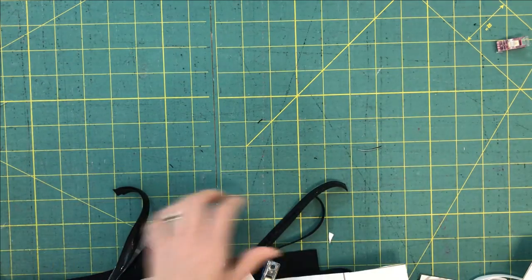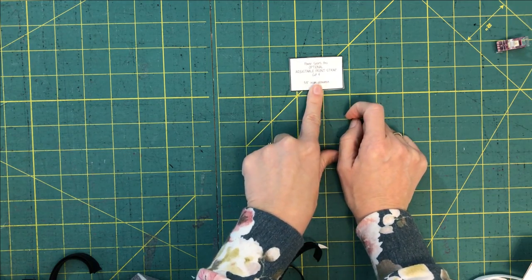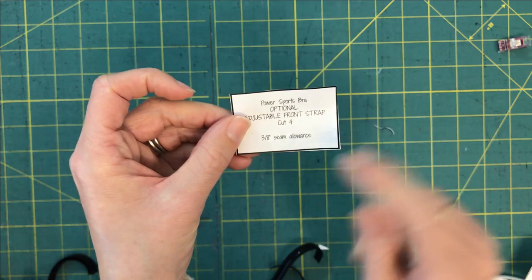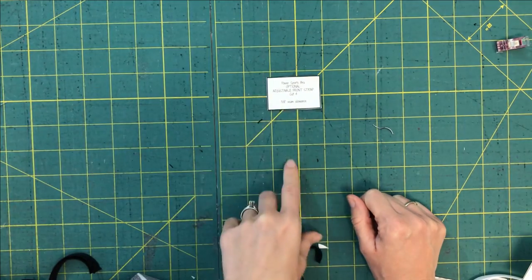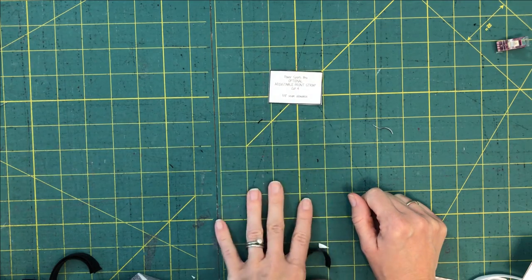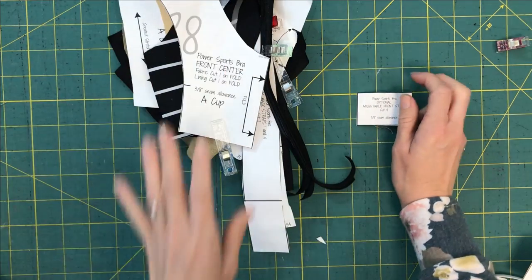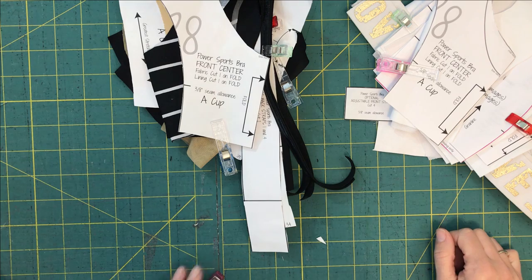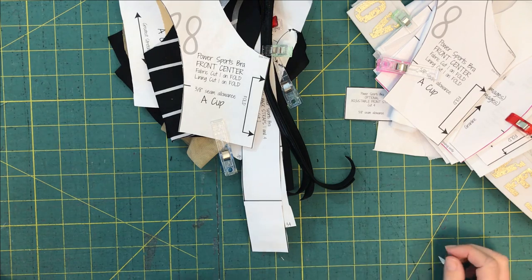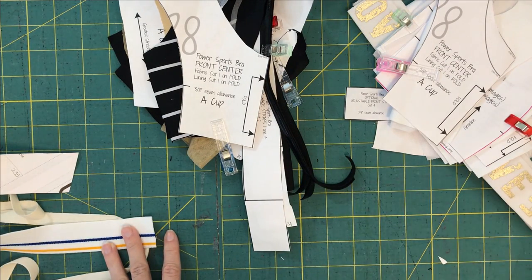If you are doing one of the adjustable options, make sure to cut the optional adjustable front strap piece - cut four. It's a tiny little piece so make sure it doesn't get lost. The seam allowances throughout the pattern are three eighths of an inch. Once you've got your pieces cut, trim your lining and keep that seam allowance in mind, and just get everything ready to go. I like to keep all of my pieces together in bundles so I don't lose them. Then you'll be ready to go for tomorrow's post. Please comment, let me know how it's going, what fabric you've chosen, what options you've chosen, and I'll see you back here tomorrow.